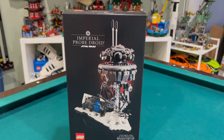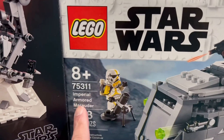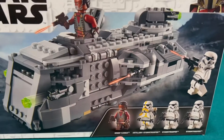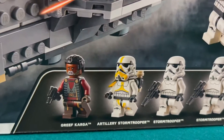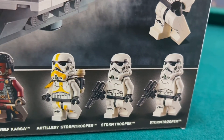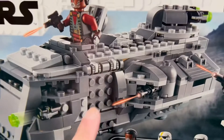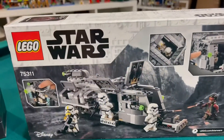And we have another Star Wars set — the Imperial Armored Marauder, 478 pieces, with Greef Karga. This is the first time I have a Greef Karga minifigure. You also get an artillery Stormtrooper, a regular Stormtrooper, and another Stormtrooper. That's neat. I'm not sure about the vehicle — I'll build it, but we'll see what happens with it after.